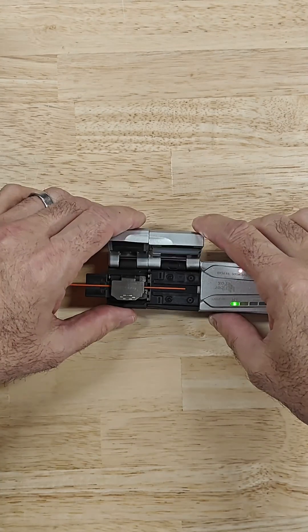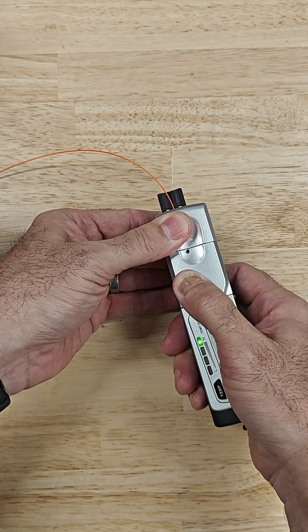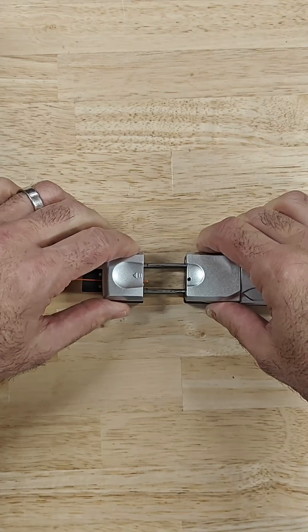We'll begin by stripping the fiber. I'm using a thermal stripper to strip the jacket off of the fiber so that we can get down to the fiber in the cladding.